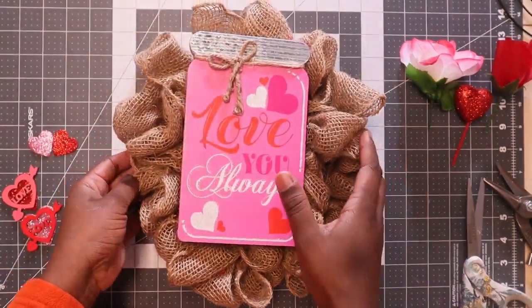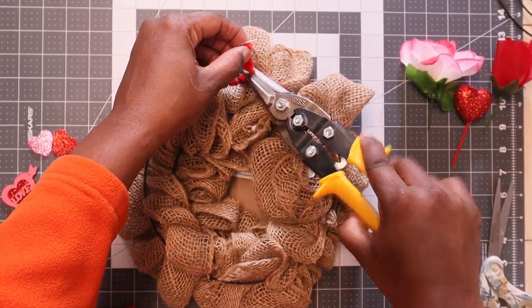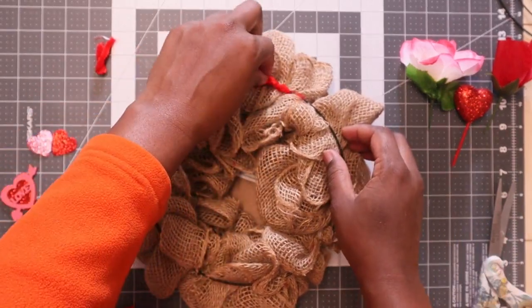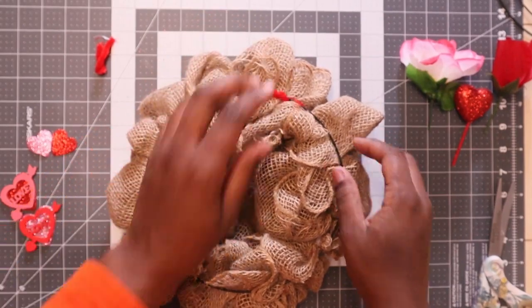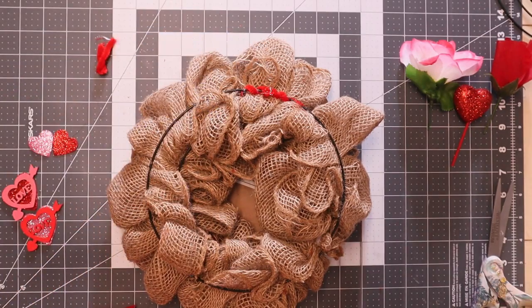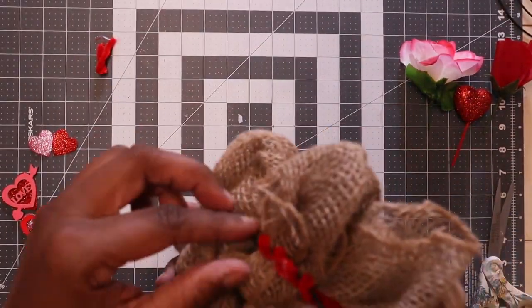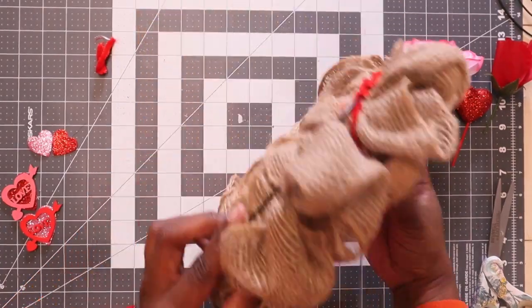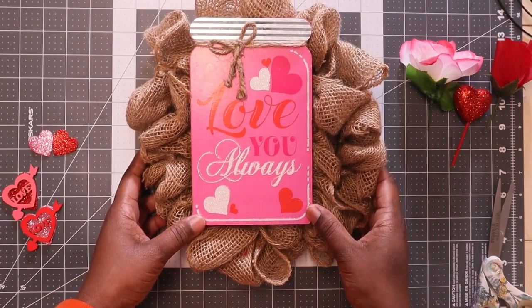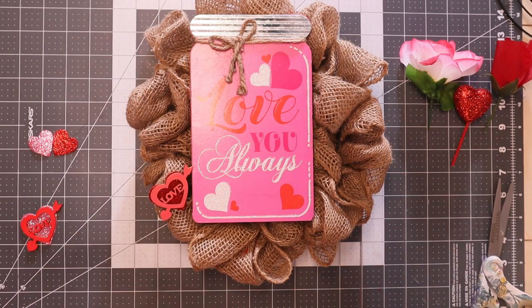We got this attached good and secure. I had a dab of hot glue — let that dry. Okay, so here it is and next I'm going to hot glue my little hearts to it.